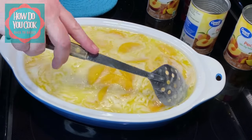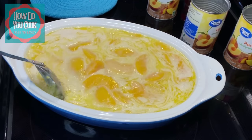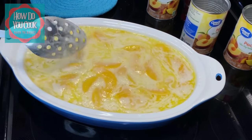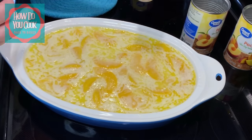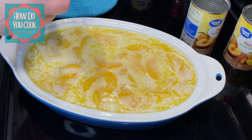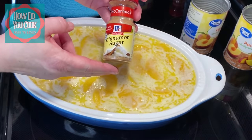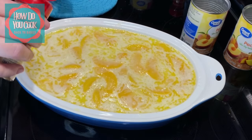I'm not stirring it up much, I'm just trying to get some of that butter incorporated into the middle of this peach cobbler also. So we added cinnamon to the batter, and what we're going to do now is add a little bit of cinnamon sugar to the top of our peach cobbler. And then we're going to pop it in the oven.